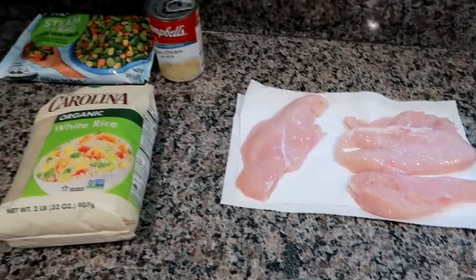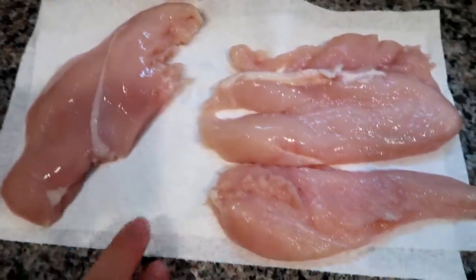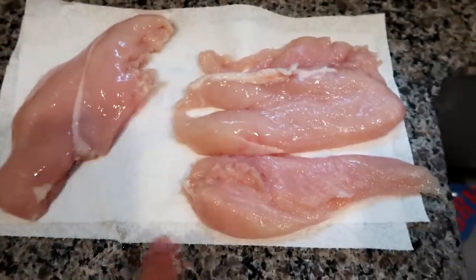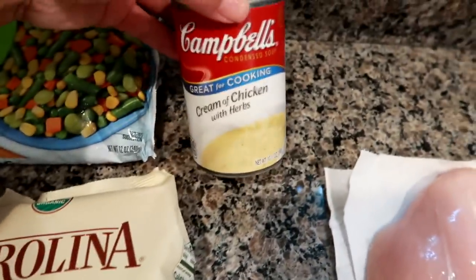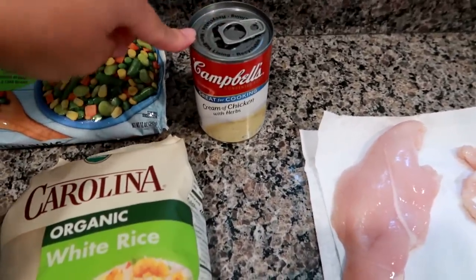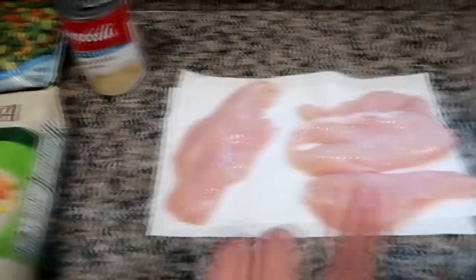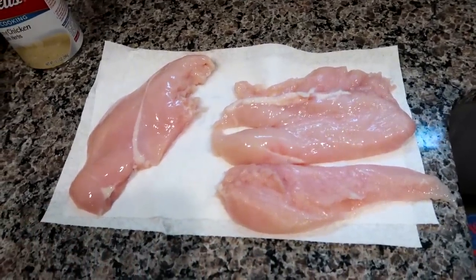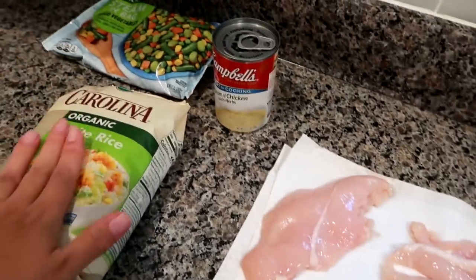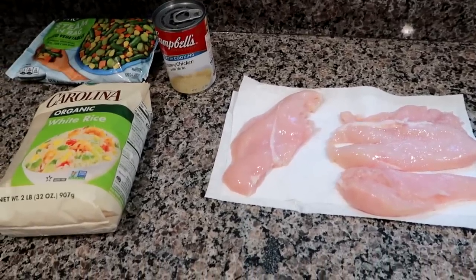Home from work, getting ready to start dinner. I'm doing a creamy rice and chicken. I cut up one huge chicken breast into three equal-sized pieces of boneless skinless chicken breast. I've got my white rice, some cream of chicken with herbs soup, and some mixed veggies. First I'll cook the rice, then mix it with the creamy chicken soup, a little bit of milk or half-and-half, and add in the veggies. The chicken I'm going to do cutlet style — bread them, partially fry them to get crispy on the outside, then put them on top of the creamy rice and bake to finish.